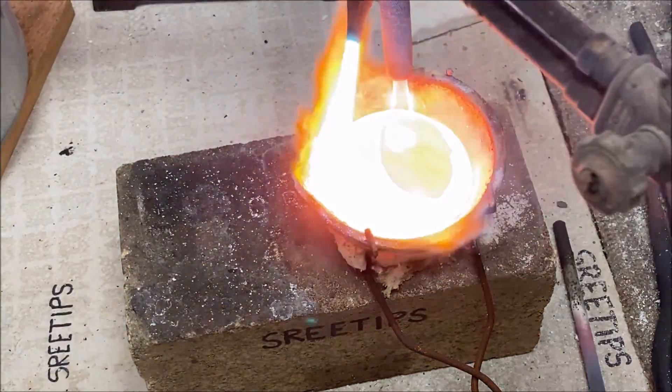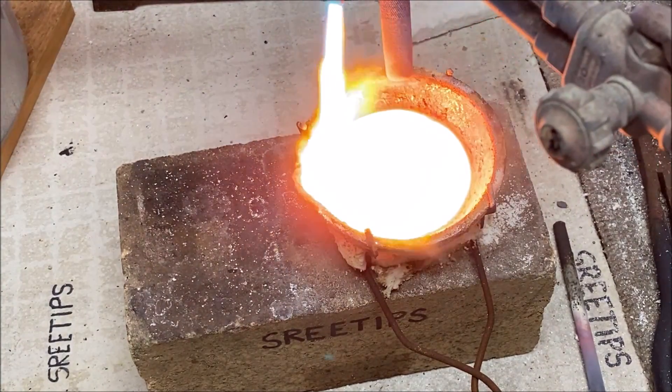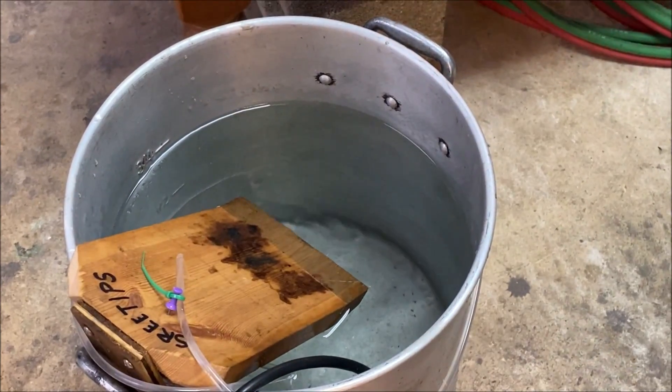Here we go — I'm going to take the MAP gas torches away and we're going to pour the molten metal into some water to form granules.